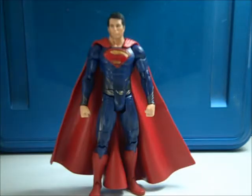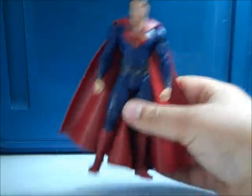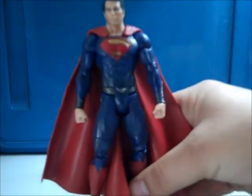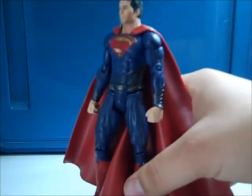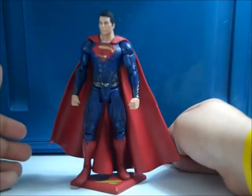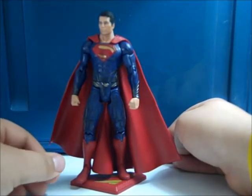For accessories, this figure only came with a display base, which isn't that great of an accessory. I do know that Mattel is releasing another Man of Steel Superman where he comes with a Kryptonian command key, which I can only assume is the key he uses to get into the Fortress of Solitude. A display base isn't a great accessory, but at least Mattel isn't jacking up the prices for some kind of build-up figure piece like with the Dark Knight Rises line.